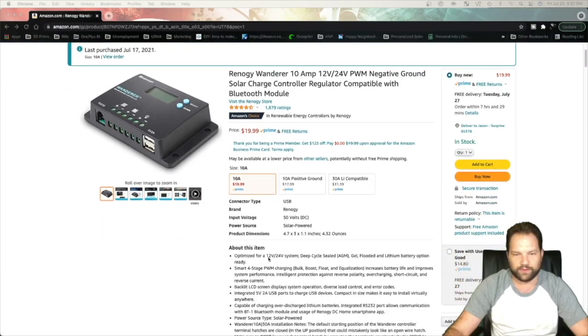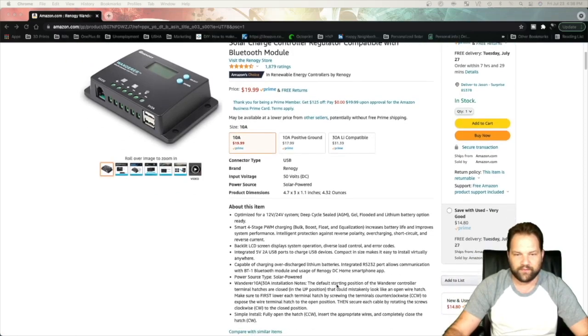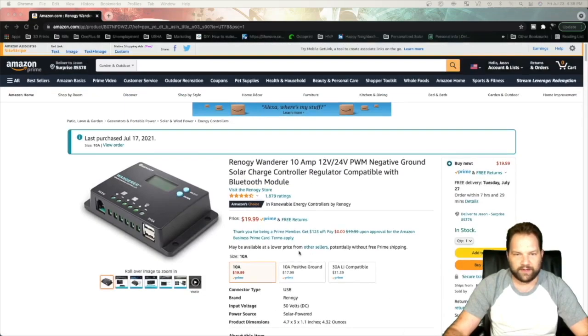It works with a 12 volt or 24 volt system. I'm going to be plugging it into my custom 24 volt lithium-ion battery I've built. It has two 5 volt 2 amp USB ports for charging any sort of USB device, and is capable of connecting a Bluetooth module so I could read the information from a phone.